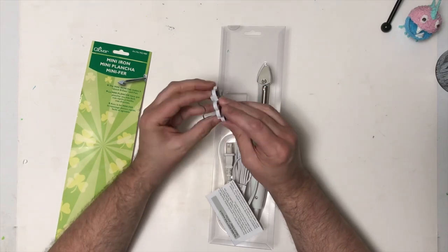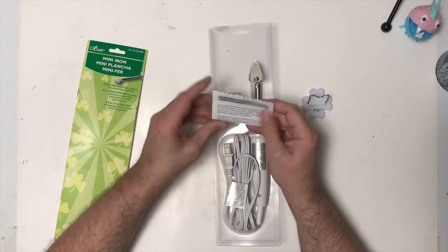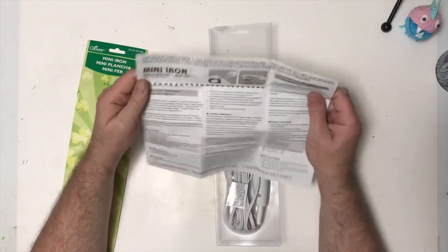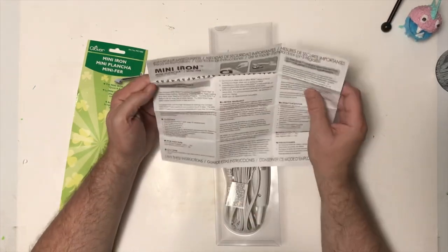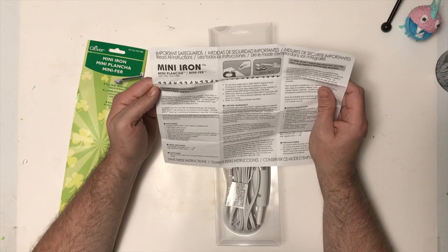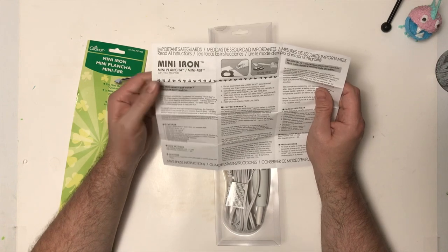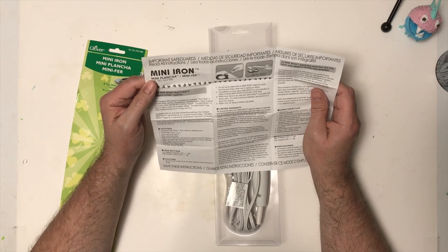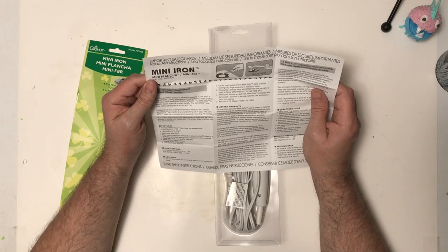We've got a little stand for it — hopefully it's better than my stand for my 3D pen, because that does not work. We've got our mini iron instructions. It says the compact mini iron is perfect for pressing quick bias, stained glass quilting, appliquéing, pressing seams, paper crafting, and many other sewing or quilting projects. We're using it with 3D filament from a 3D pen — we're going to assume it will work for that.